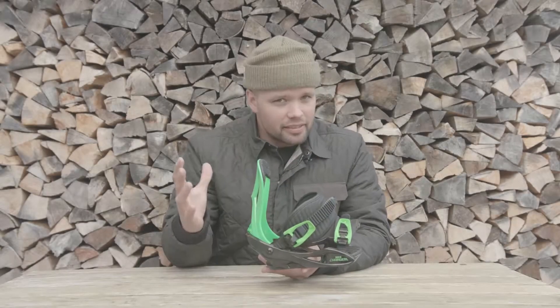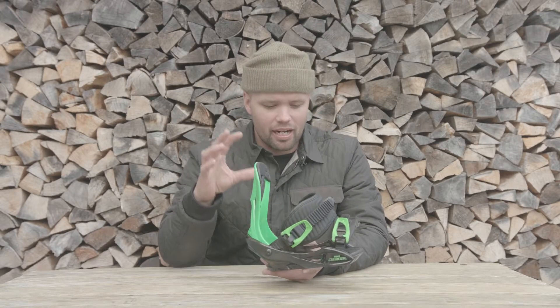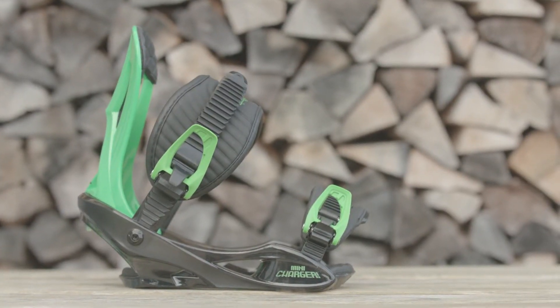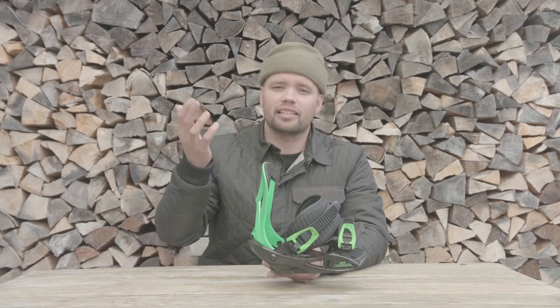What up, kids or parents? I'm Kanu Lyson, team manager for Nitro Snowboards, and I am proud to present our new 2018 Charger Mini Binding, specifically made for kids with a smaller foot and in the growth process, or kids who have snowboarded for a while, or beginners.